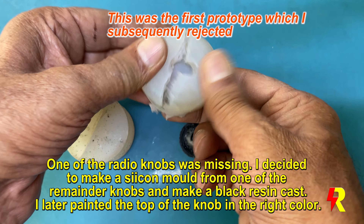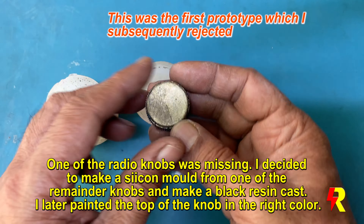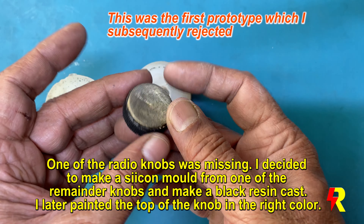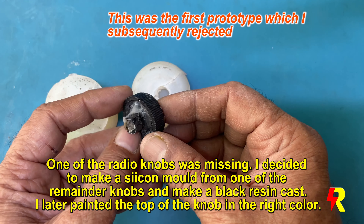One of the radio knobs was missing, so I decided to make a silicon mold from one of the remaining ones and cast it in resin. Subsequently I painted it and matched the color.